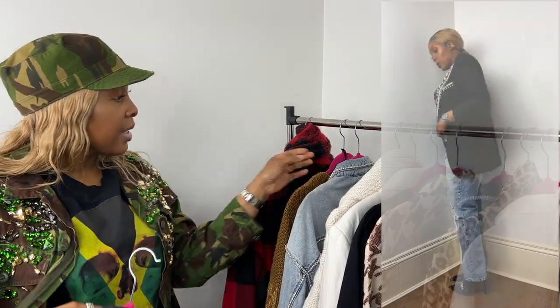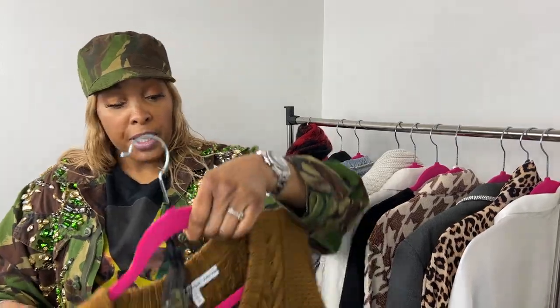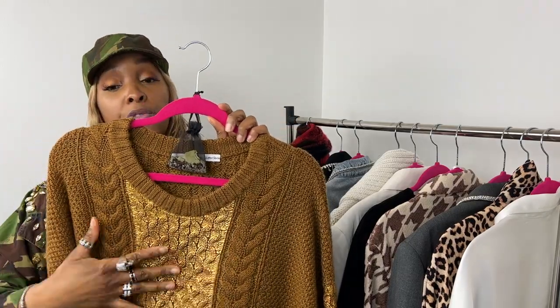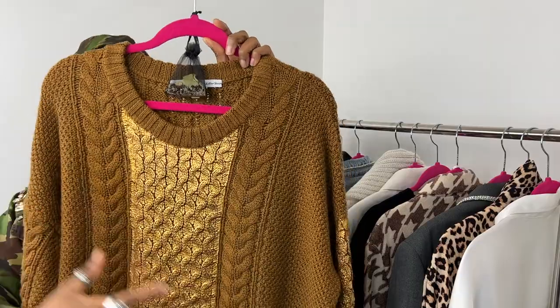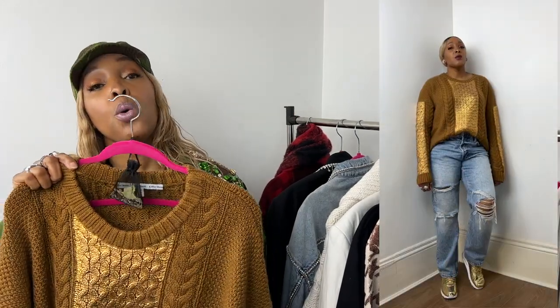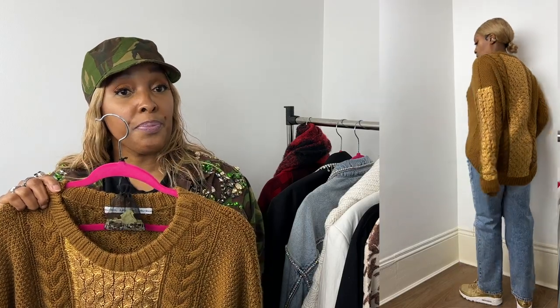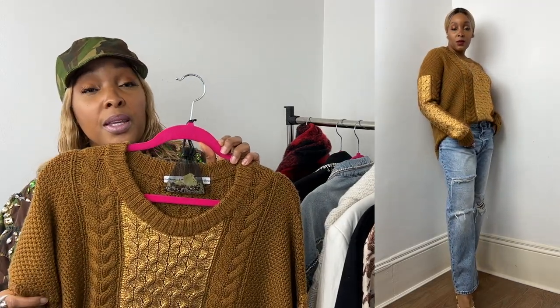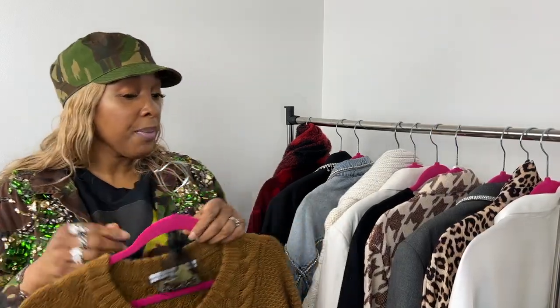Next, I paired the jeans with a jumper from & Other Stories — it's an old one with a gold panel on the front, back, and down the sleeves. It's a little shorter at the front and longer at the back. In the cutaway I've tucked it in and I'm wearing it with gold Air Max 90s, and to amp it up I've added a pair of platform leopard print shoes by Jessica Simpson.